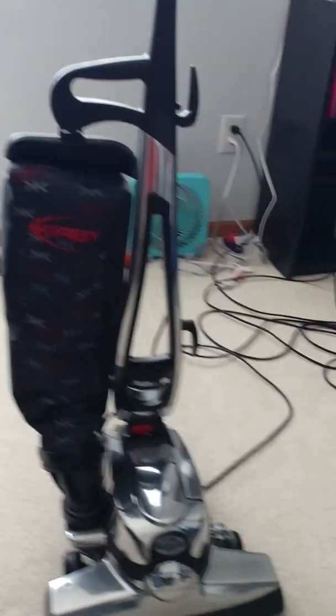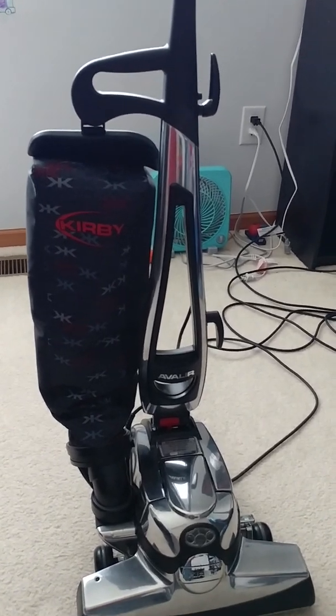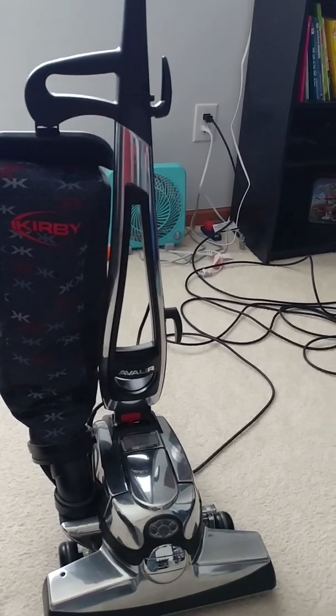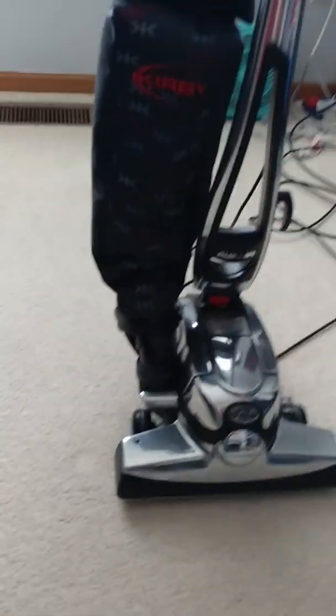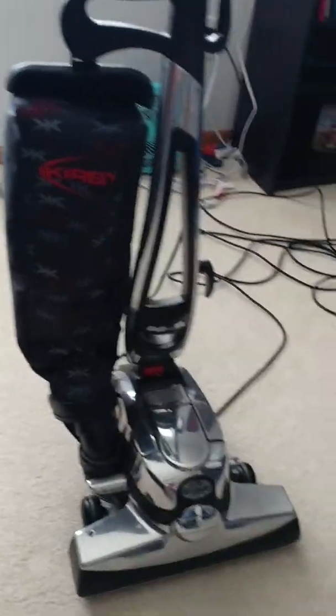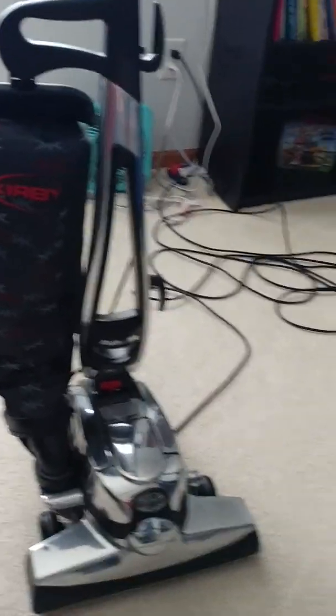Okay, YouTubers, sorry it's been a long time since I made a vacuum review. Today I'm going to show you how to use the Kirby blower, the vacuum, shampooer, and the blower, and everything else, and what all the attachments are for today.